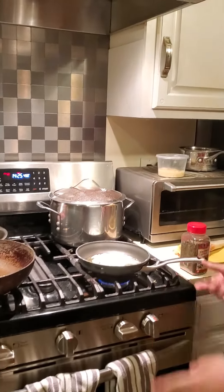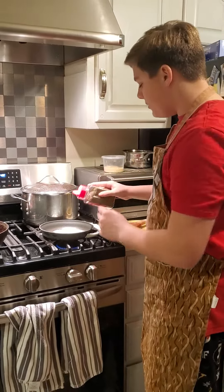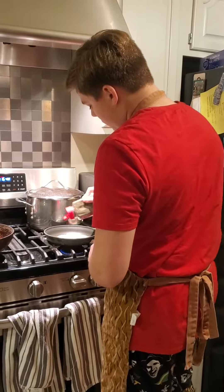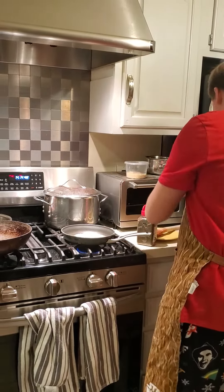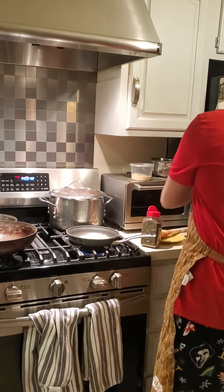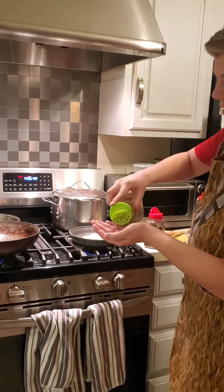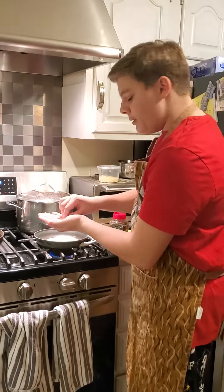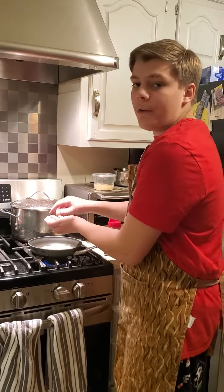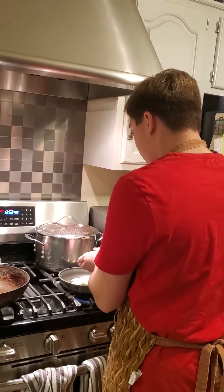Here's the butter — I have it on low so it doesn't burn. Butter burns very easily, so be careful. Add a little bit of thyme, oregano, and garlic salt. I'd recommend pouring the garlic salt into your hand first before adding it, so you don't put too much — it can be very overpowering and take over the flavor of whatever you're making.